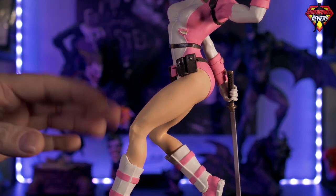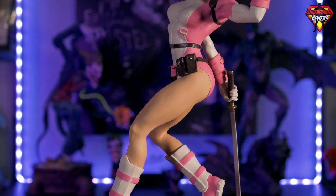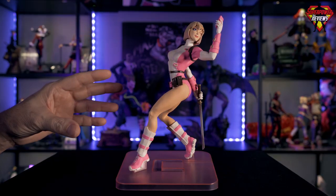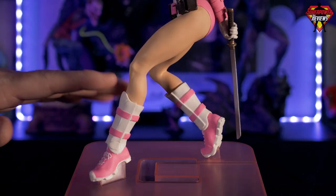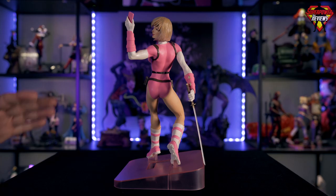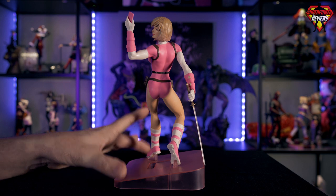The skin tones on the legs are done really well too. Turning it to the side, the sculpting gave her a very muscular and very natural-looking leg sculpt — a really great pose. I always talk about dynamic poses with statues and figures, and this one has exactly that. Moving further down, she has her white and pink shin guards as well as the white and pink sneakers.